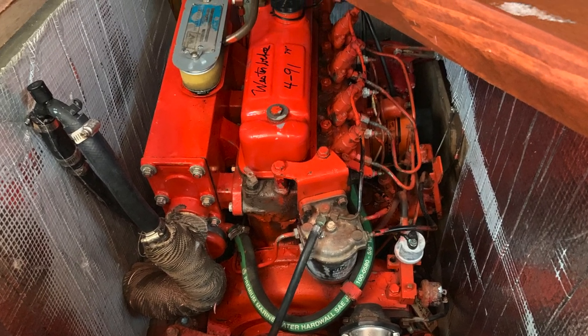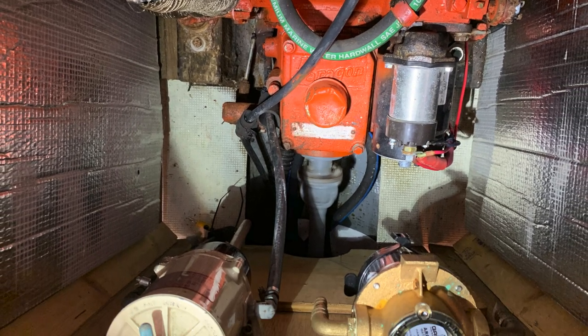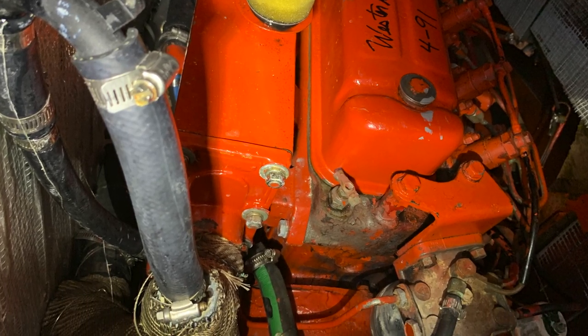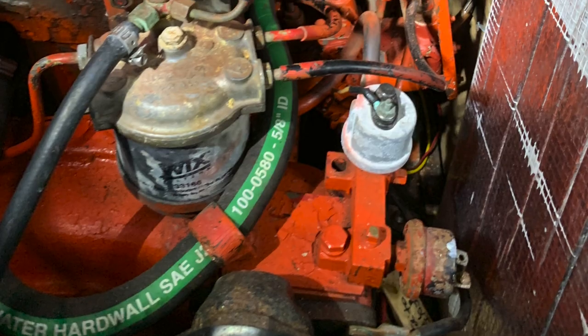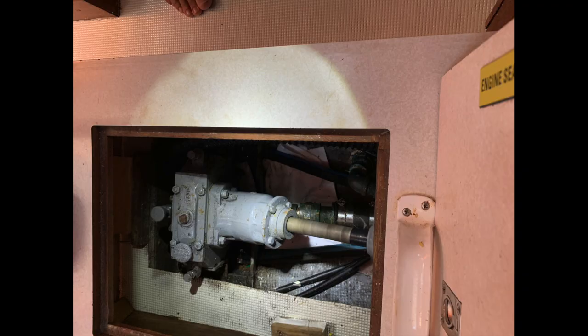This is a Westerbeke engine. Again it sits in a large wooden box and you just remove the lid and you have complete access. V-drive transmission.